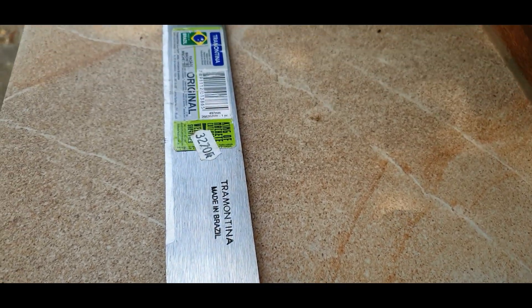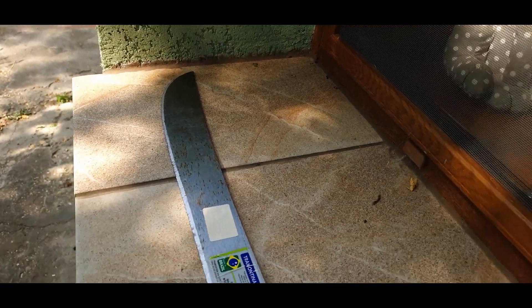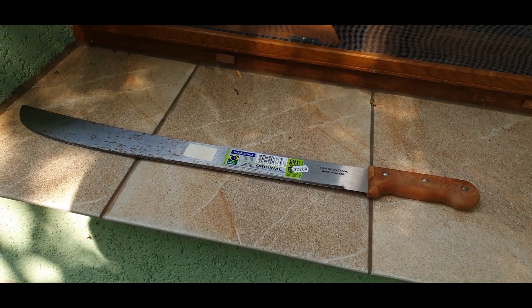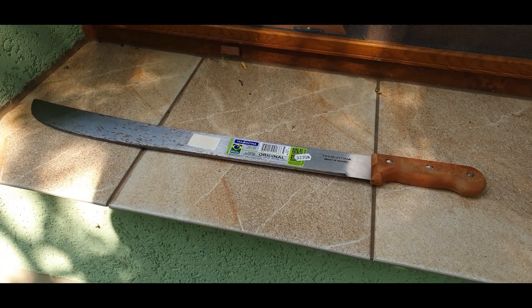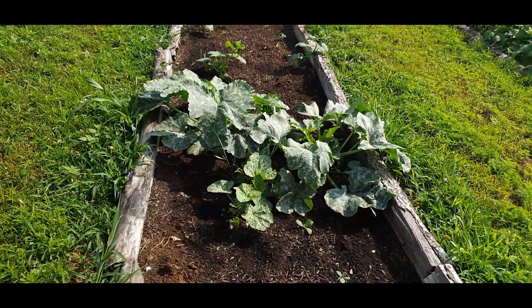I've always wanted one of these — well, I thought I did when I saw it in the shop last year. That is one Brazilian-made machete. I don't know why I got it, but I've just discovered after 12 months of ownership that I've got a job for it today. So let's get on with that.